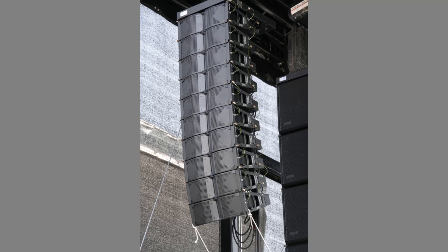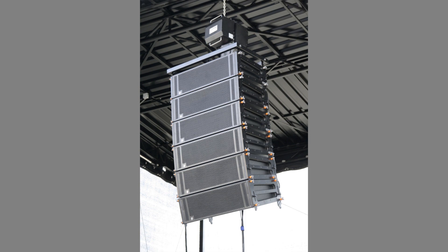A line array is basically a bunch of identical speakers stacked on top of each other to form a line. But why exactly do we use line arrays, and how are they different from normal audio systems?